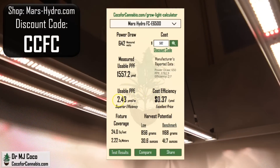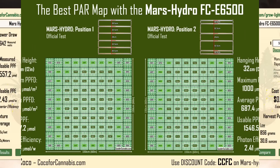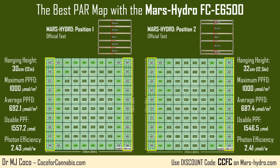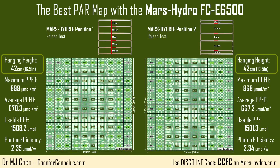So it has the best efficiency and the best price, but I was not convinced that these were the best PAR maps that the FCE6500 could produce. While there is great distribution in both tests from top to bottom, the densities of light along the sides are a little low. To get better density out to the sides, I raised the FCE6500 up to 42 centimeters — about 16.5 inches — and ran both tests again.